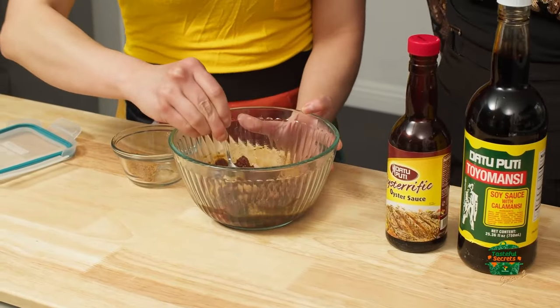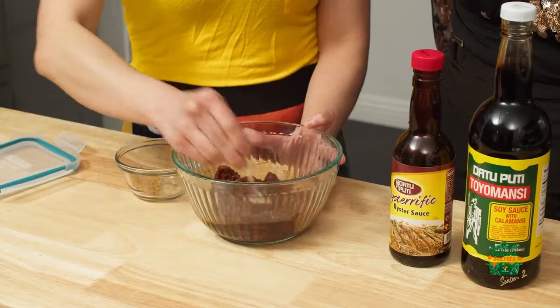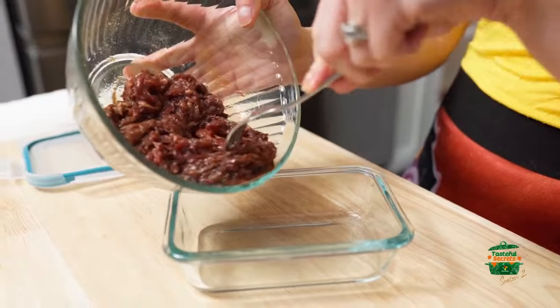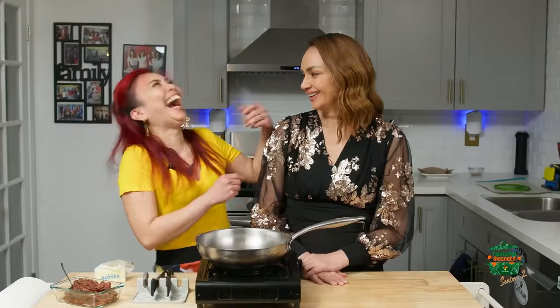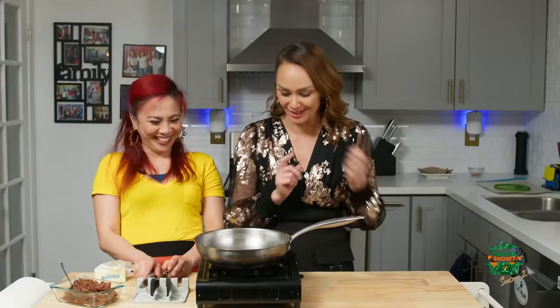It smells so good. Even just the smell makes me want to eat already. Magmarinate ka, di ba? It's always better when you marinate it overnight — leave it in the fridge. The longer the flavors marinate, the tastier it will be. Joking aside, she did marinate it overnight, though. We didn't wait 24 hours on the serving.